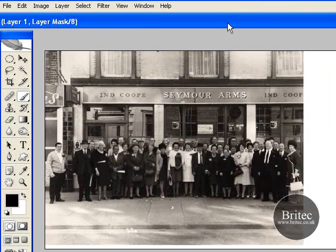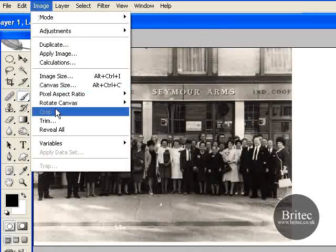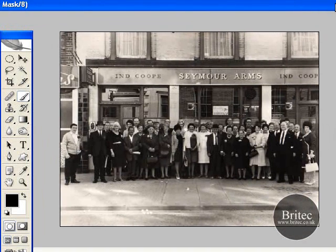We don't want to lose any of the photograph. The best way to do it is go Image > Trim, bottom right-hand pixel colour. Click OK. And straight away it just trims that in one go — all the bottom and all the end in one fell swoop. And that's a real nifty little trick. It's great if you're doing cards and making cards and what not — a really great trick to do.